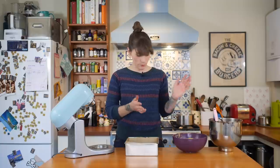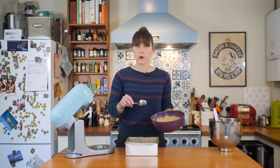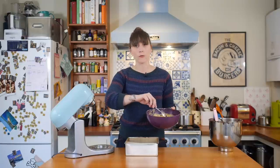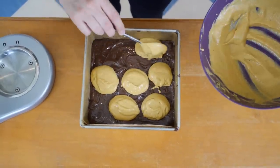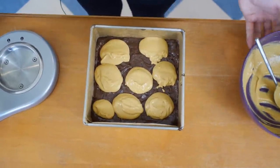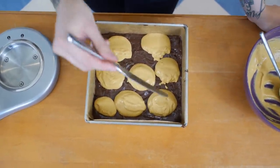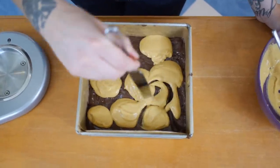That is going to be a delicious brownie regardless, but this won't be a pumpkin cheesecake brownie without the pumpkin cheesecake topping. So back to your pumpkin mixture — grab a spoon and just dollop blobs of it all over the top of your brownie. Then using a regular butter knife, just wiggle it around making swirly patterns all the way through.